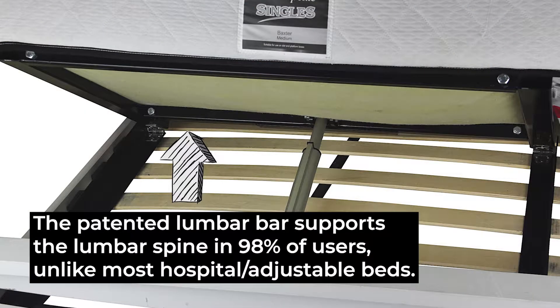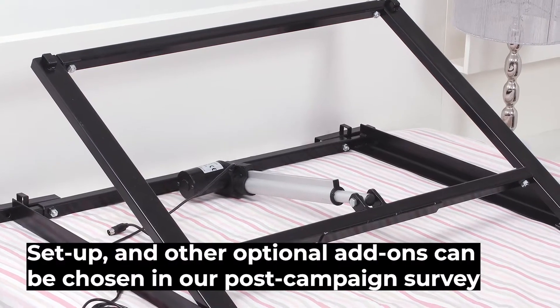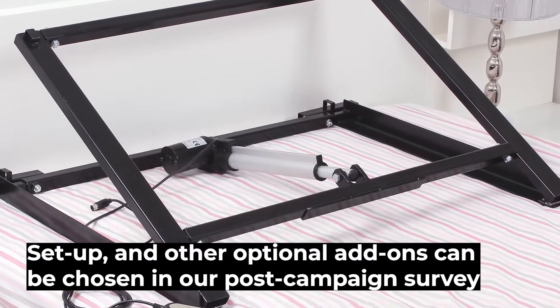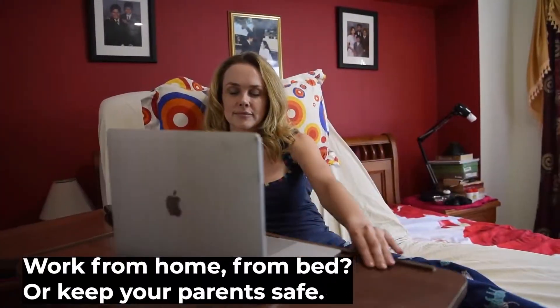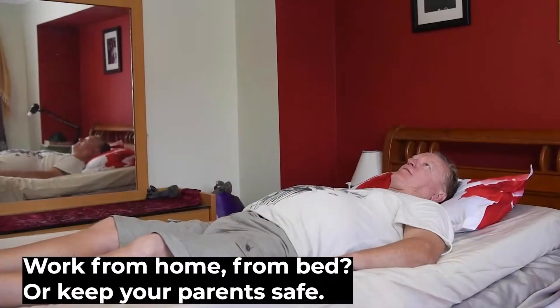This and our frame's patented design maximizes back support and ensures it works perfectly with any mattress, guaranteed. Or just let us know and we can send it set up too. Just plug it in and away we go. It makes life safer, easier, and more comfortable for you or your parents.